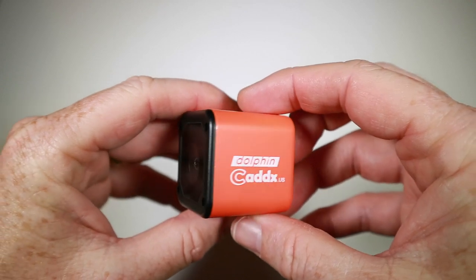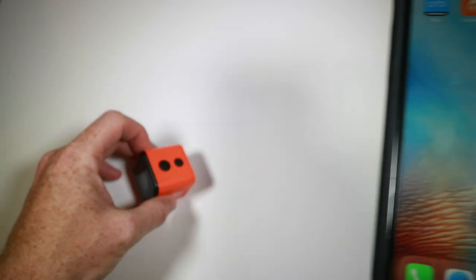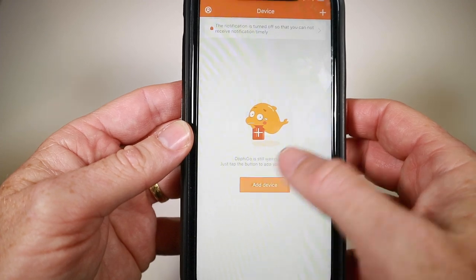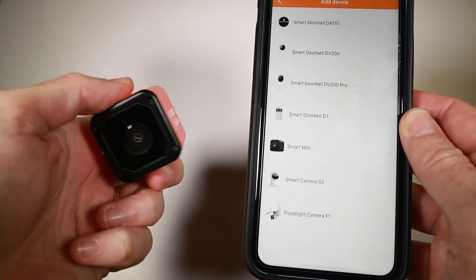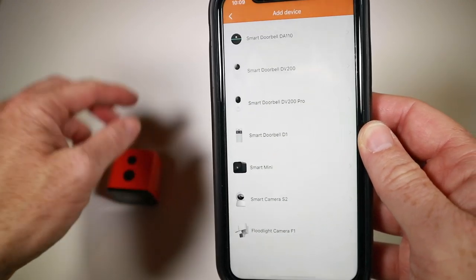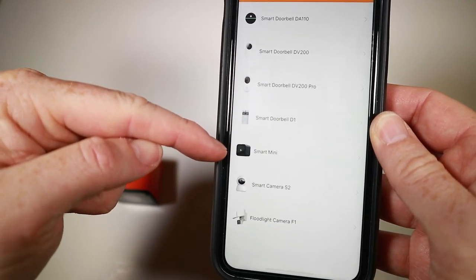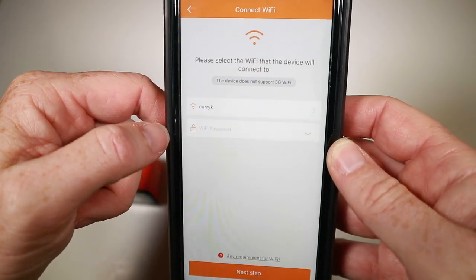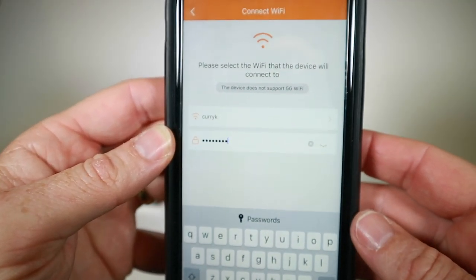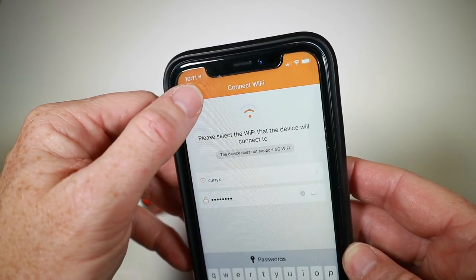So the setup of this, which I haven't done yet — I've looked at the app they said to download and I get the impression this is a repurposed smart device. The app is called AdofiGo, and when I go to add a device I'm supposed to turn this on by holding down the power button for three seconds. We get that little tiny green LED there. Looking at the device list, it's all smart doorbells and smart cameras — nothing that says Dolphin. There's something called 'smart mini' which I'll presume is it. It then asks me to select the Wi-Fi the device will connect to, and I'm thinking why on earth would I want to connect this to the internet? So let's go back and do something different.